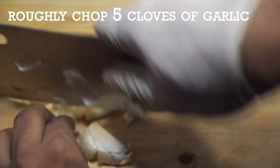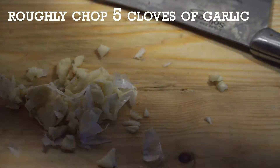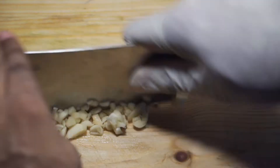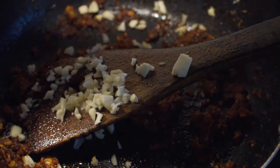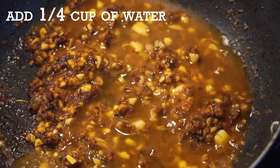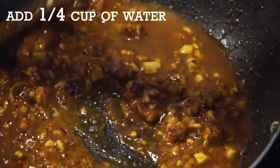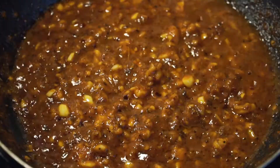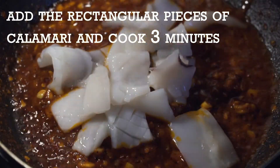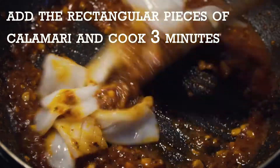If you're finicky about peeling garlic, first crushing them with the flat side of your blade is an easy way to remove the skin. Next, add a quarter cup of water and reduce for a couple of minutes, then add the cuttlefish rectangles and cook for three minutes. High heat is essential.